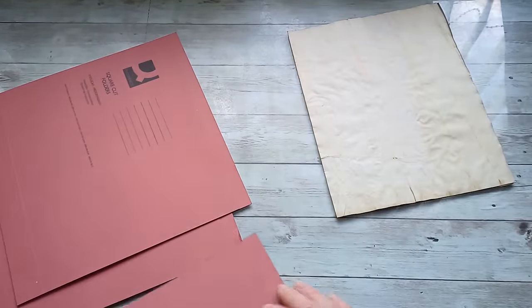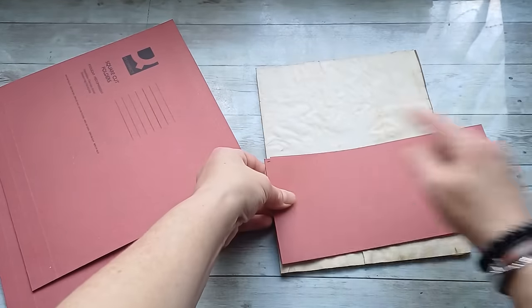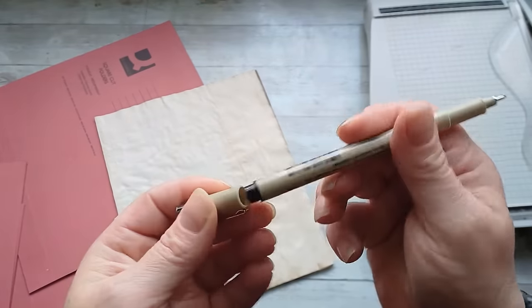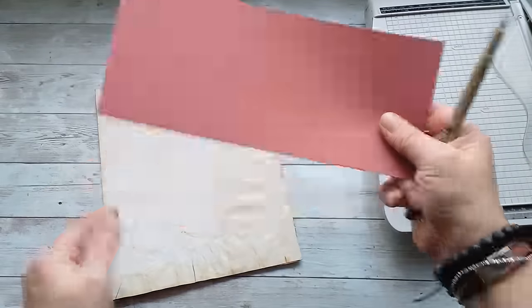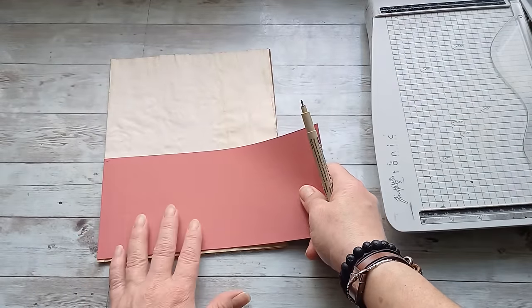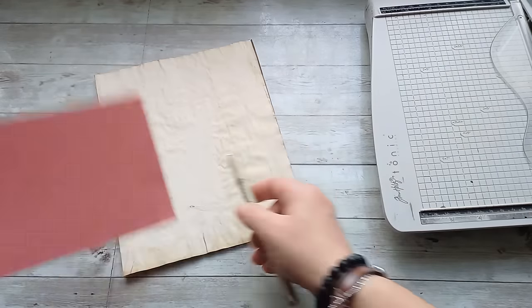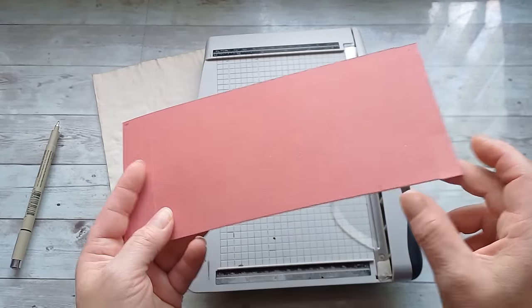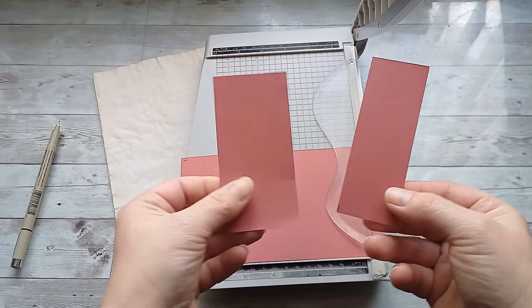I've cut all my file folders to the size of the pages I need for my future signatures. I also have these offcuts from the bottom, and I'd like to use these papers inside my journal as well. They are longer than the weekly planner pages, so I'm going to cut them down using a guillotine. I'll take one of these offcuts, place it next to my signature paper, make a mark at the bottom, cut there, and I'll have little pieces for future tucks.